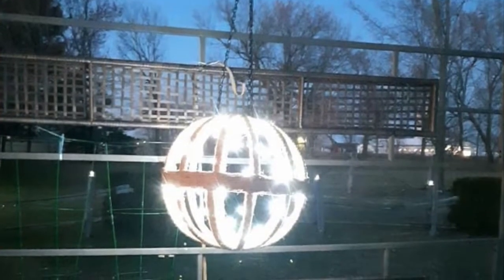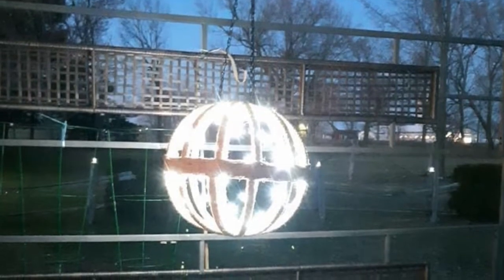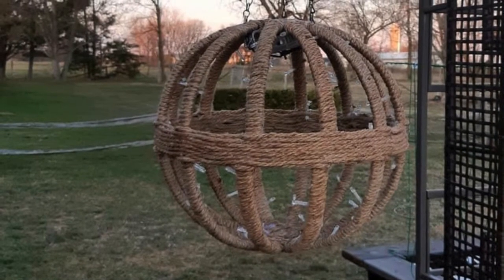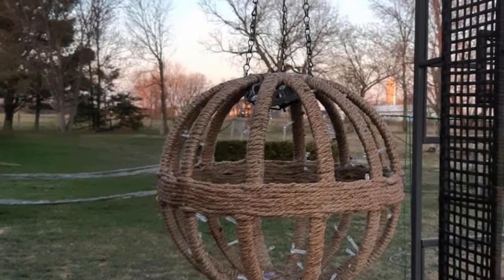Hey guys, so today I'm going to be showing you how to make this pendant light. Here it is shown in the dark and here's it shown in the daytime. You can use this lamp outside or inside.